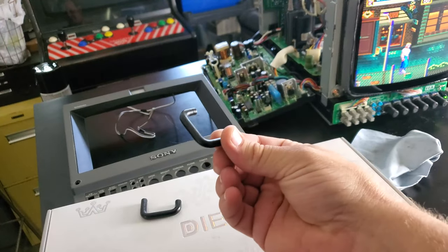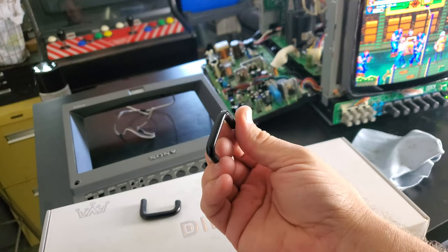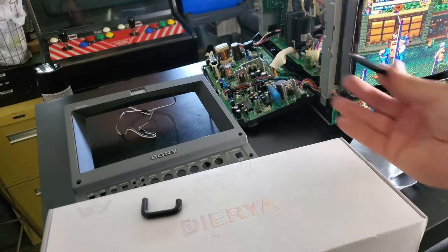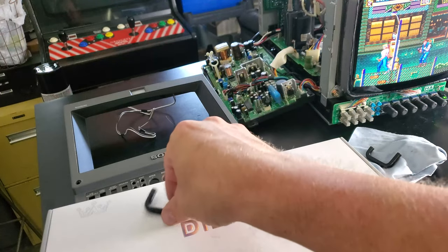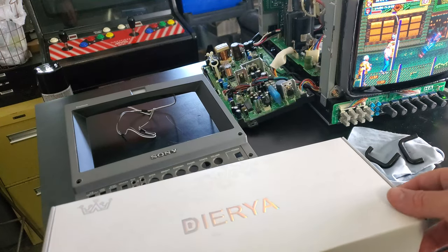We're finished with our restoration of these little handles and we've got a great finished product here. We're going to reinstall these, then reinstall the bezel, and then I'll come and show you the finished product on the monitor and go over a couple of final issues on it.